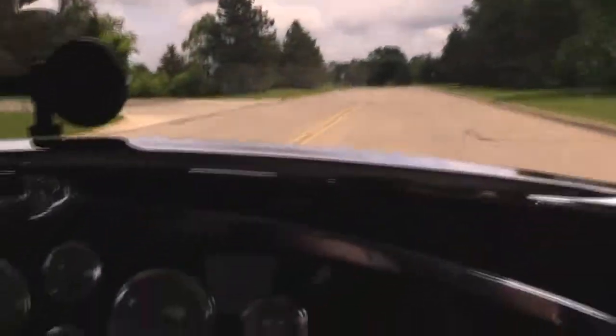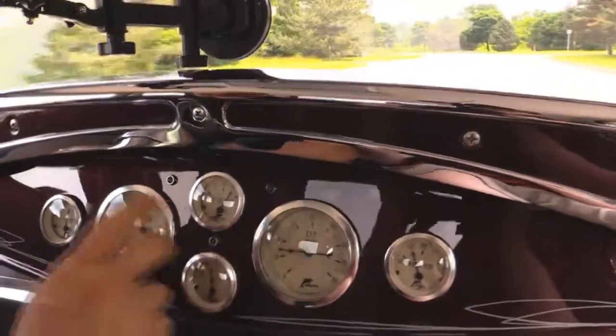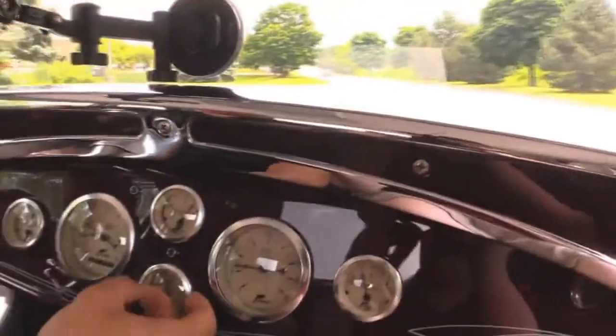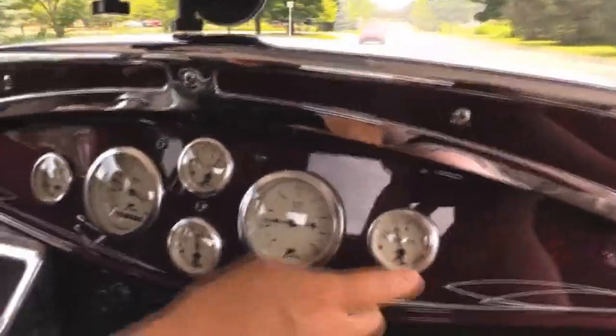Look down here on the dash — we got our RPM, speedo, fuel gauge, oil pressure, voltage gauge, and water temp. Got the horn working, the tilt column's tilting. We got a little windshield wiper up here working. The car does have AC on it. It's a beautifully painted dash with nice custom gauges — looks like they're dolphin gauges.